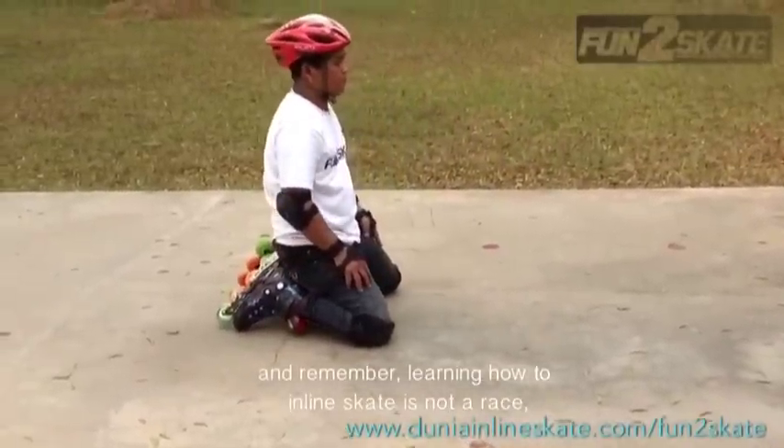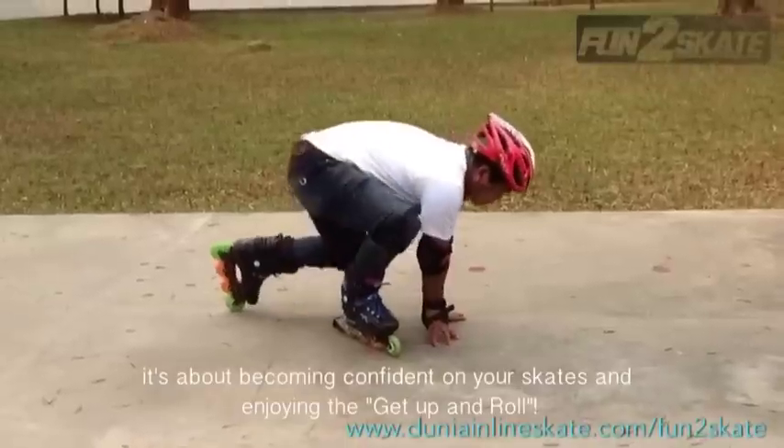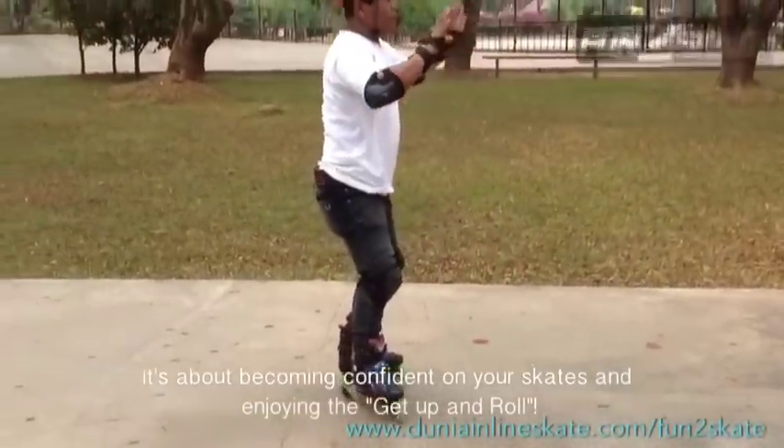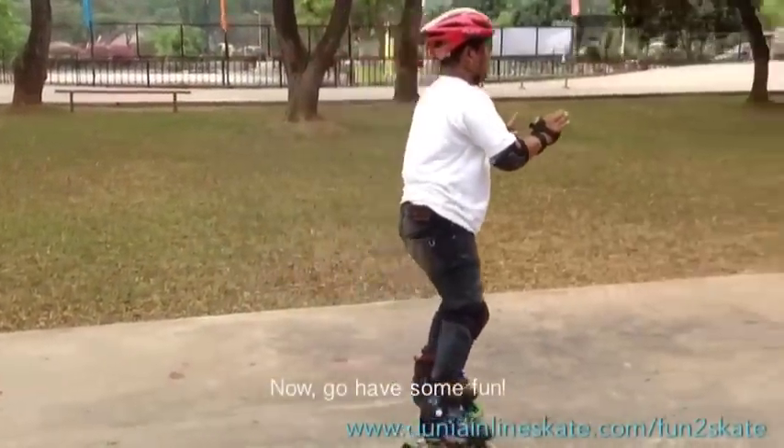Remember, learning how to inline skate is not a race. It's about becoming confident on your skates and enjoying the get up and roll. Now go have some fun!